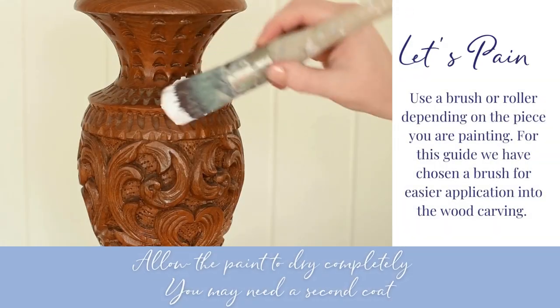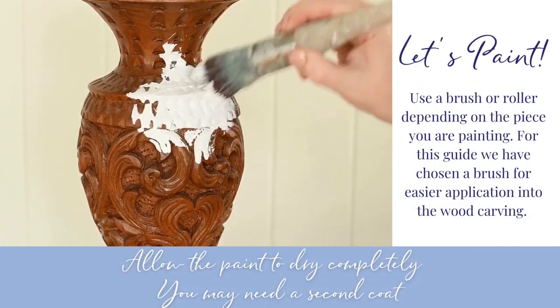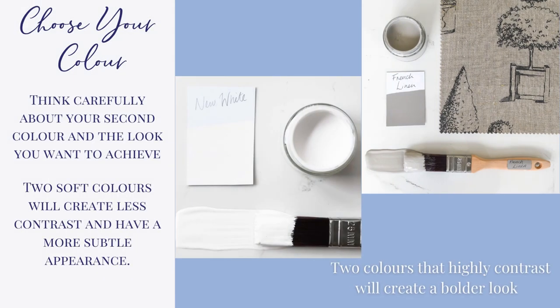Let's paint. For this guide, we have chosen a brush for easier application into the wood carving. Allow the paint to dry completely. Think carefully about your second color and the look you want to achieve. Decide whether you want a subtle appearance or more of a bold contrast.